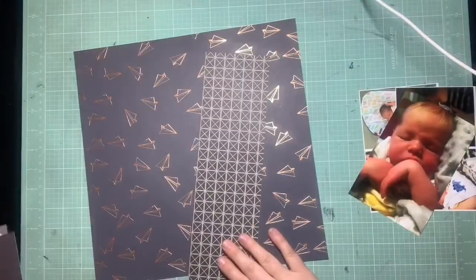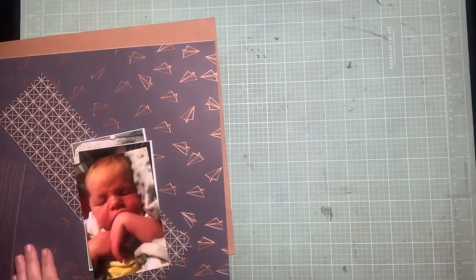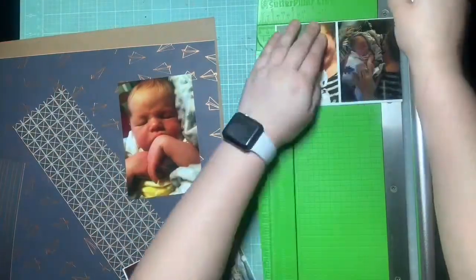Moira gave us a bunch of fun sketches to choose from, so I chose to do this one. It seems very my style, but also very different than the pages I'd been doing, so that's why I decided to go with this one.